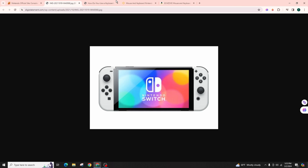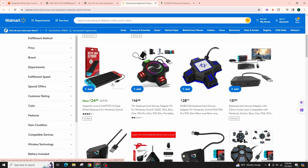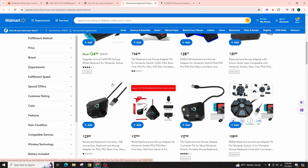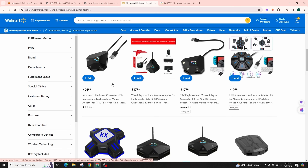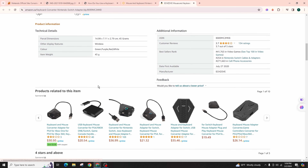You can purchase these peripherals on sites like Amazon, Walmart, etc. If the specific one is not available, search for a keyboard and mouse Nintendo Switch combo. Look for a combo with a USB-C wireless dongle, mouse, and keyboard, and ensure that the combo you choose can be connected to your Nintendo Switch Lite.